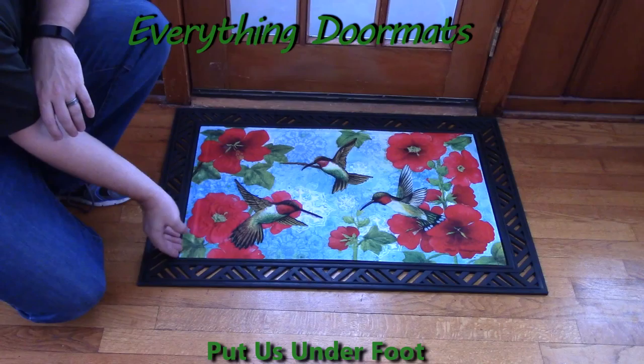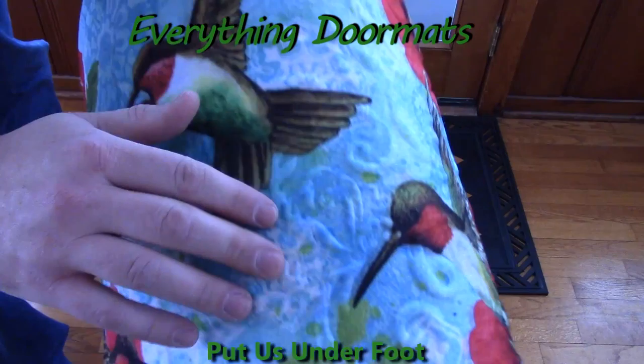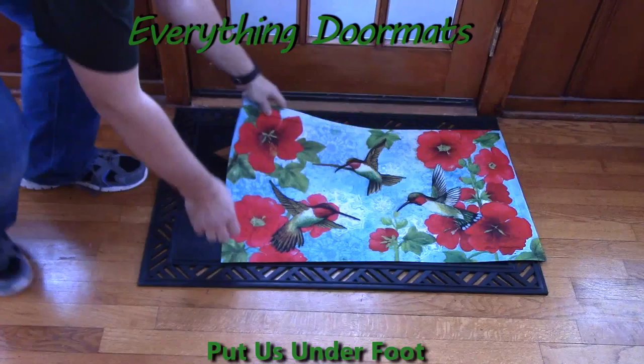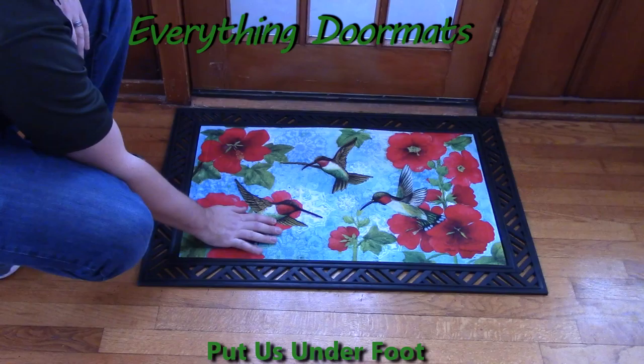These embossed doormats have actually been really popular and we've had great response to them. They feature the same polyester top surface and recycled rubber back that our normal insert mats feature, but they also feature an embossing on them. This one's got the floral emboss on it, and you can see a picture of that in the product description. The nice thing about these is that the embossing adds a nice scraping surface to the insert mat.